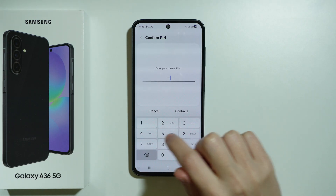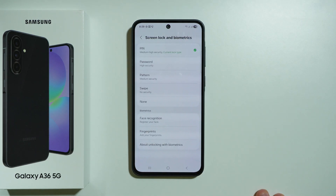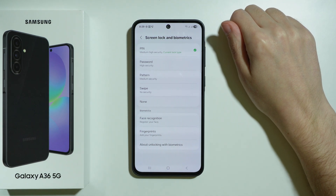First we need to enter our current password, press Continue, and then we can once again choose the type of password that we want to use.